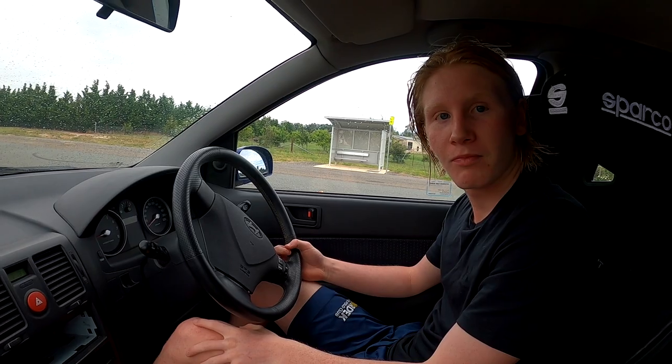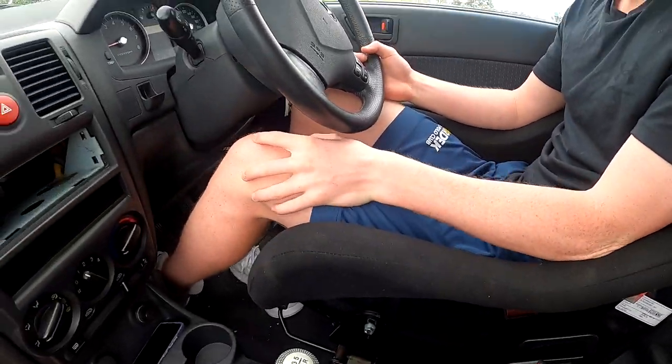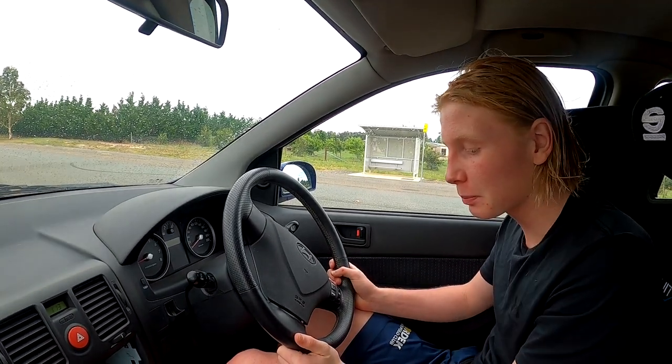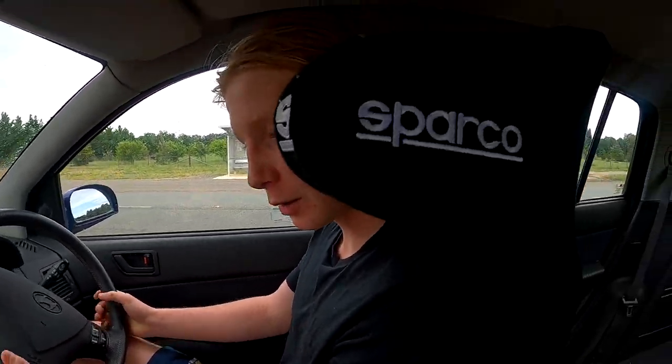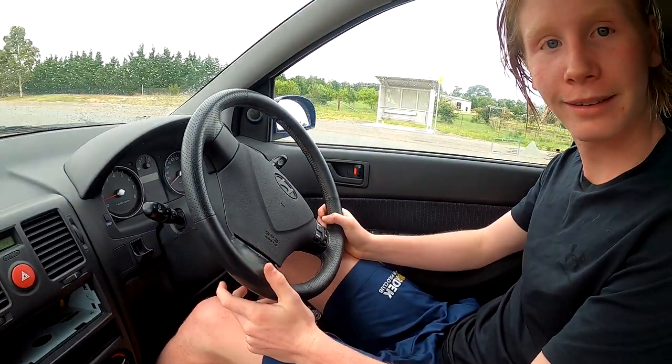So Fred Junior, you're turning yourself into Sebastian Loeb with a bit of rally driving here. What have you got yourself here? Well, we've had a little Sparco delivery here and it's quite a snug fit. You try and do the reverse trick and you have to really lean around, but that's all good. Nice little bucket.